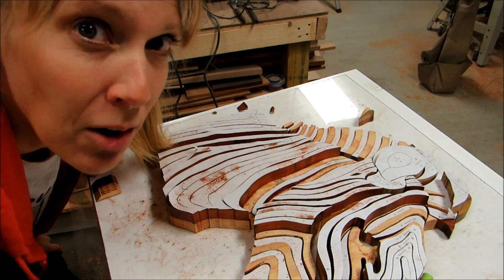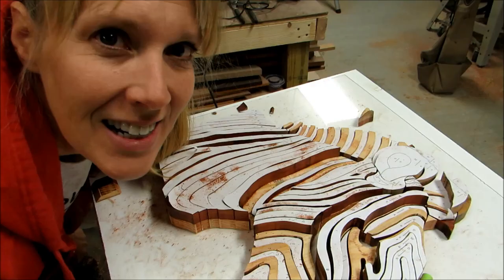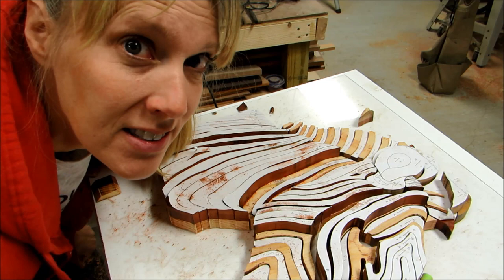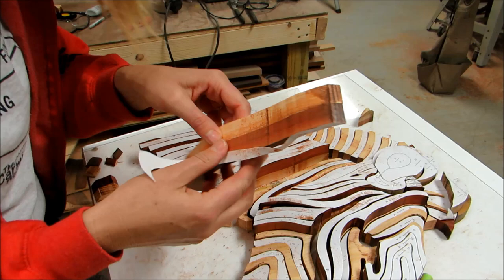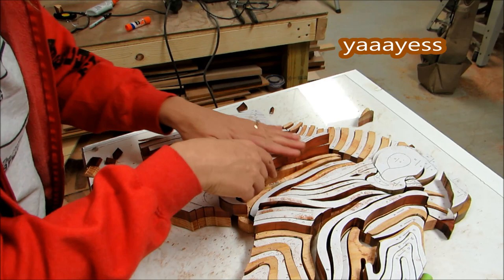Just about all the pieces of the zebra are cut out now. It's really cool because I used Charles Deering's technique of nailing two boards together, and then I also used Lynn's technique with the hot glue from the Darwin Overt channel — I have links to both in the description. Anyway, I have the pieces cut out and they're still glued together, so we're gonna see how easy that is to snap apart. I'm excited about it — there's hot glue holding this. Look at that! Yes!